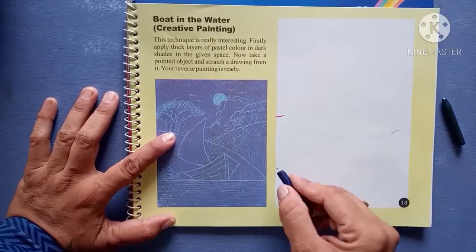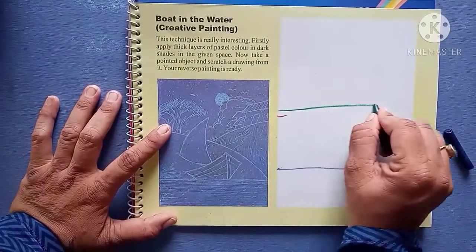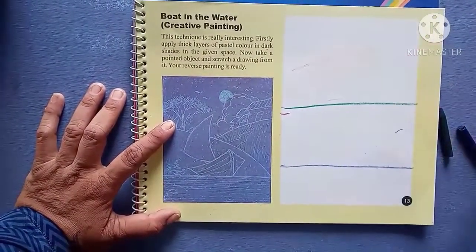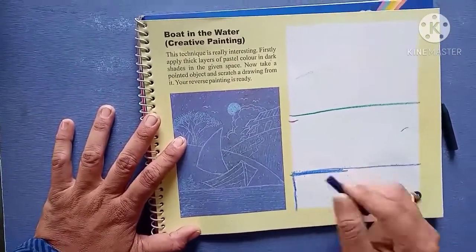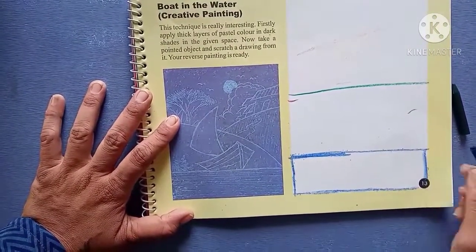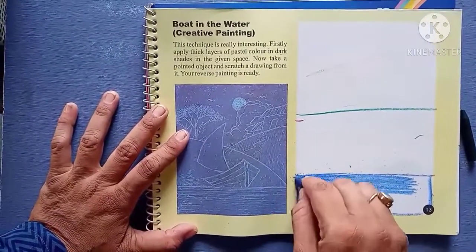First I am going to do blue color for both sides. I will draw random lines of three colors because I am going to make three colors here, and I am going to use an orange color. First make a border. You have to use a dark color here, and only use crayon colors.